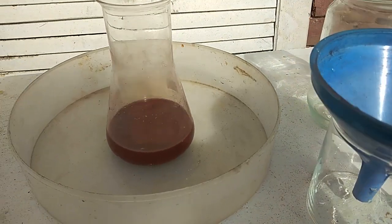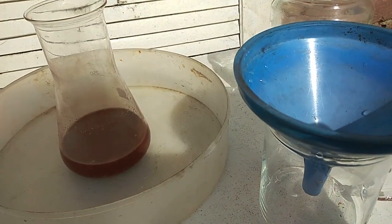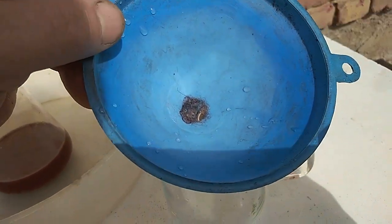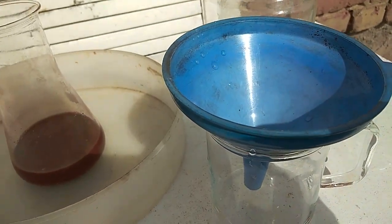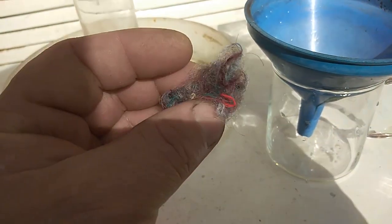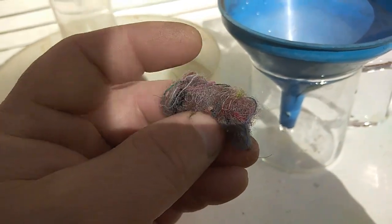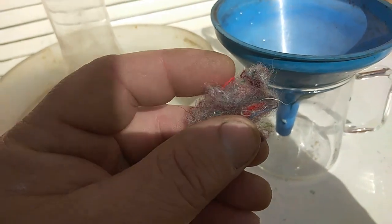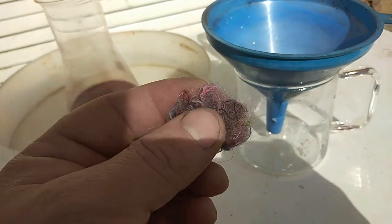Our solution is done with the reaction and now I will filter that solution through this funnel and through the Charmin plug. One of my subscribers asked me what I use for the Charmin plug — lately I use sound isolation wool from the car. You can find that on the bottom of the car under the carpet. This stuff doesn't contain any metal, at least mine doesn't, and it's very good for a Charmin plug.